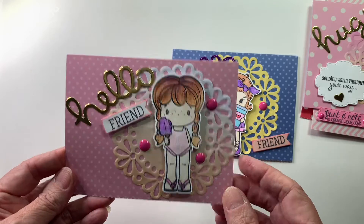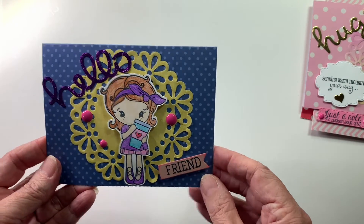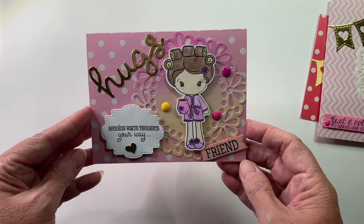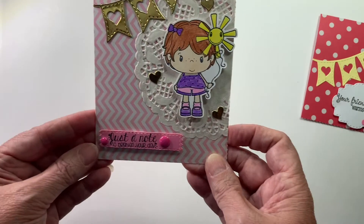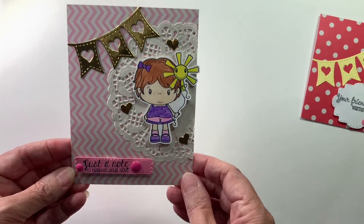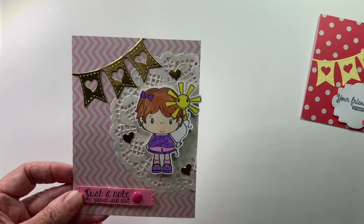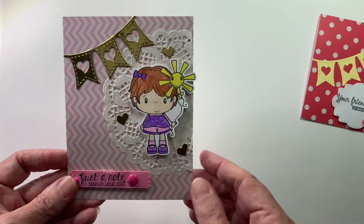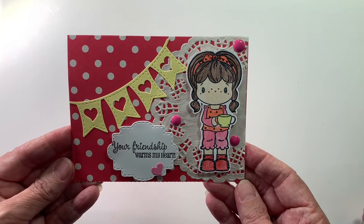Another one — 'Hello Friend,' and this one's 'Hugs Friend,' 'Sending Warm Thoughts Your Way.' Then this one's just a note to brighten your day, and that sentiment came with that stamp. I just used the hearts that came from die-cutting to put around the card.